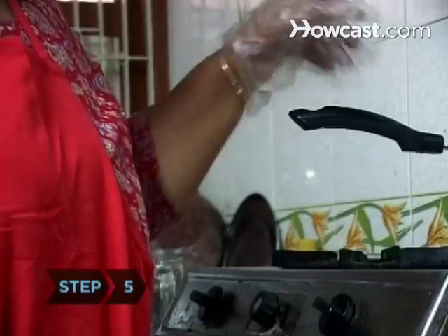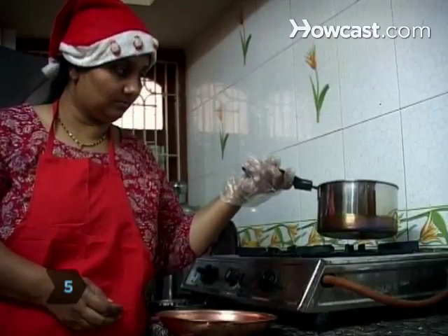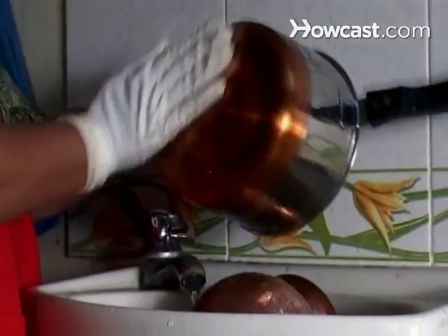Step 5. Whatever you cook, allow the cookware to cool completely before washing, or it may warp. Remember to dry your cookware immediately with a soft cloth.